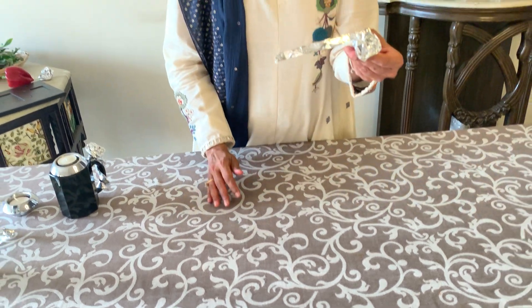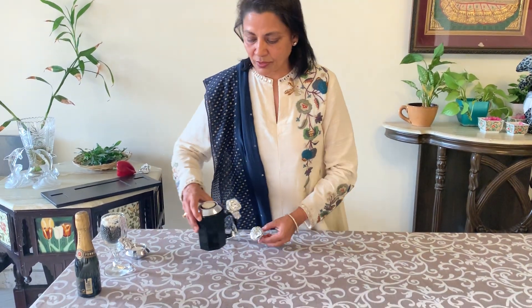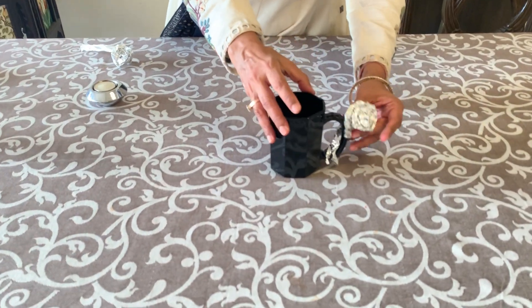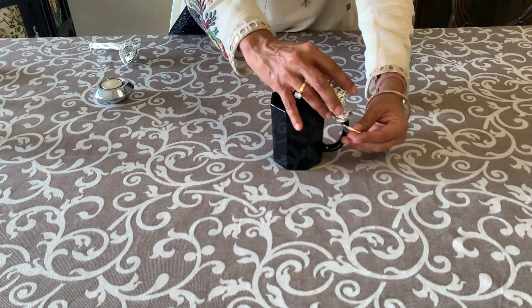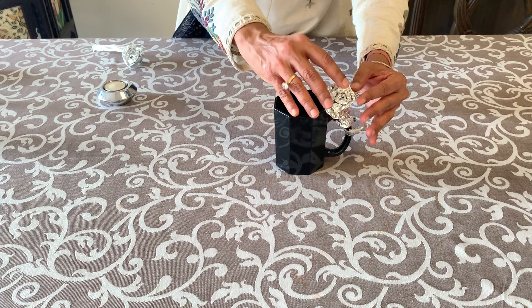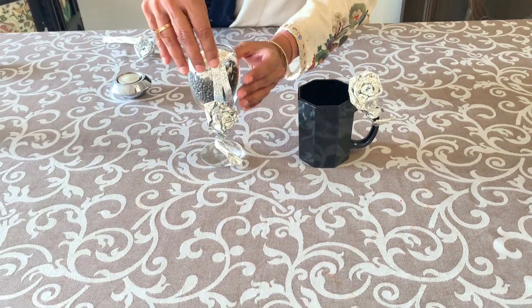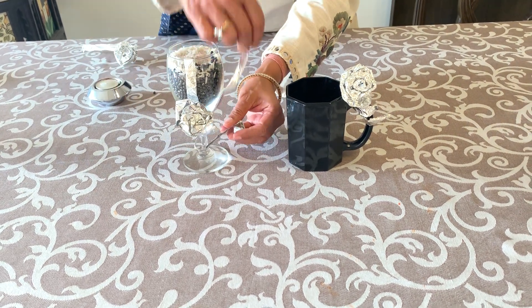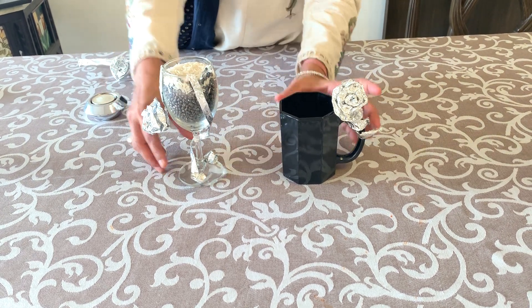Do you know this simple looking piece can do what? So what I have here is a black mug. I have fixed up this flower here. If you see, it's the same thing which I have just put up here. The same flower with the stem is right here.